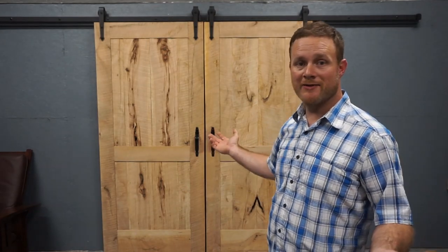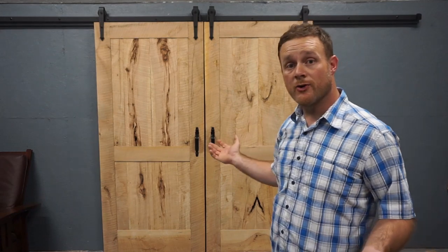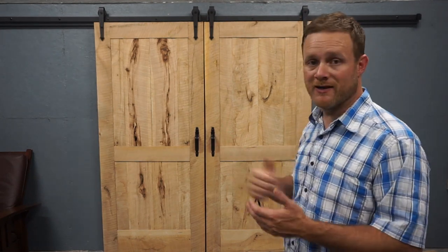No one would ever know that just behind these doors is a bunch of lumber. We've still got to figure out if we just want to clear coat them or add a stain. We're just trying to decide, and for right now they're just going to stay like this, but we hope to figure that out soon.